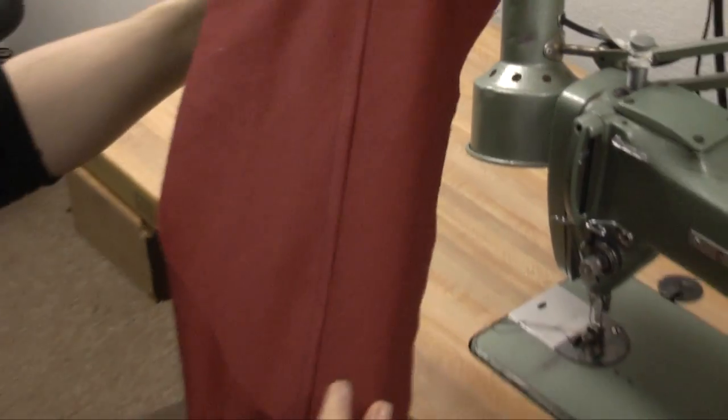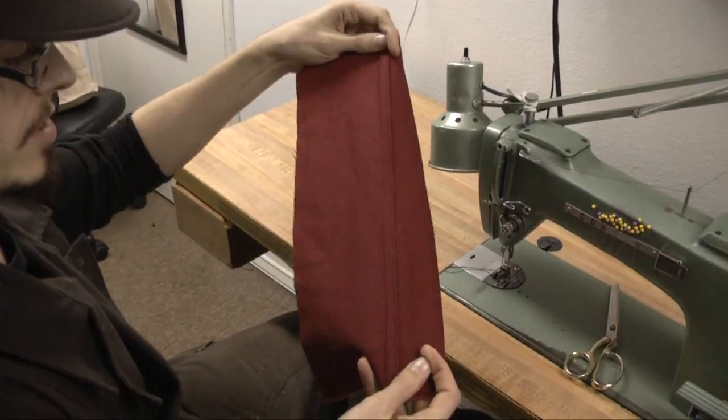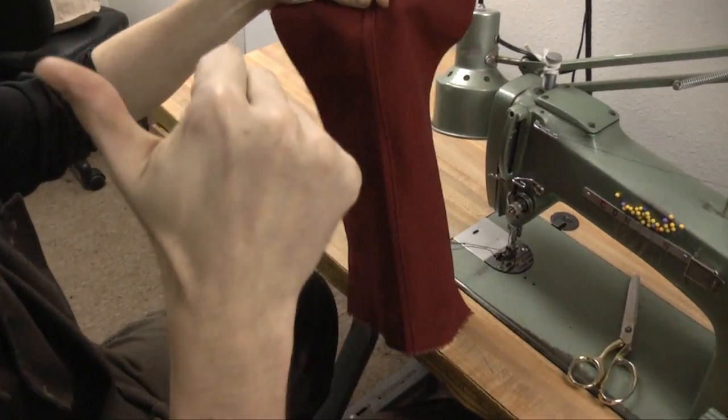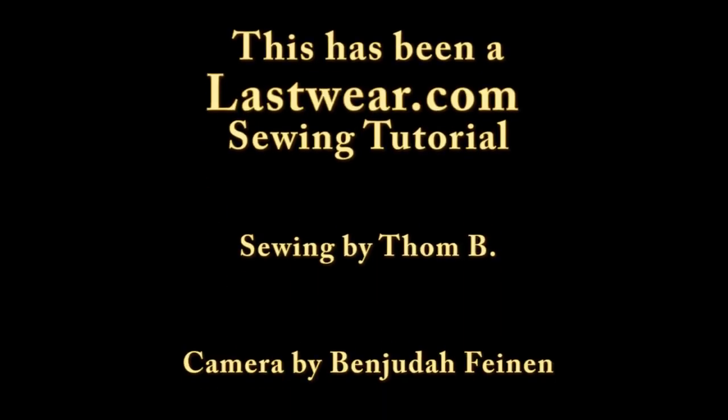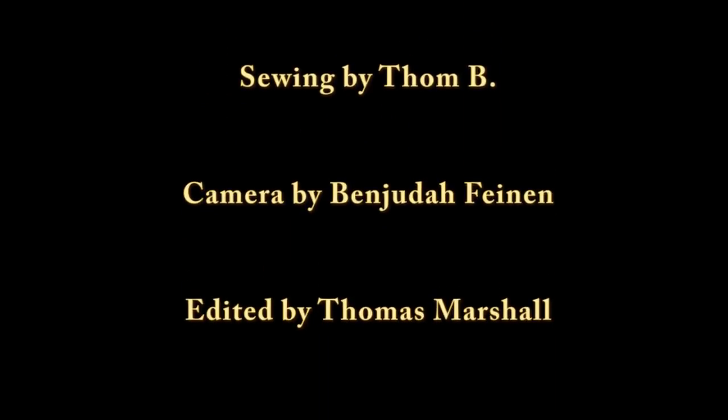And that there is the flat fell seam — that's what it looks like on the inside.